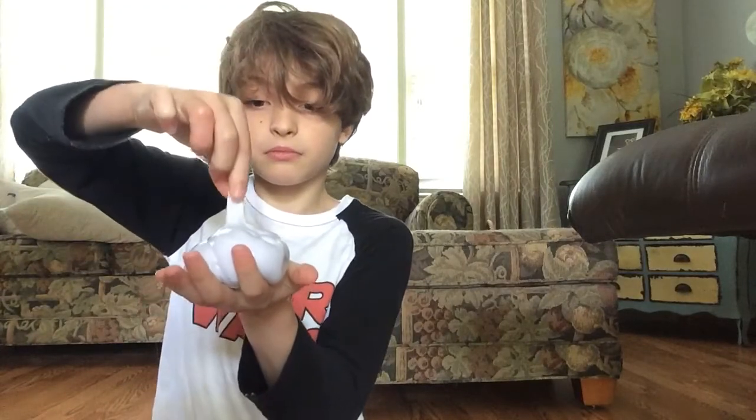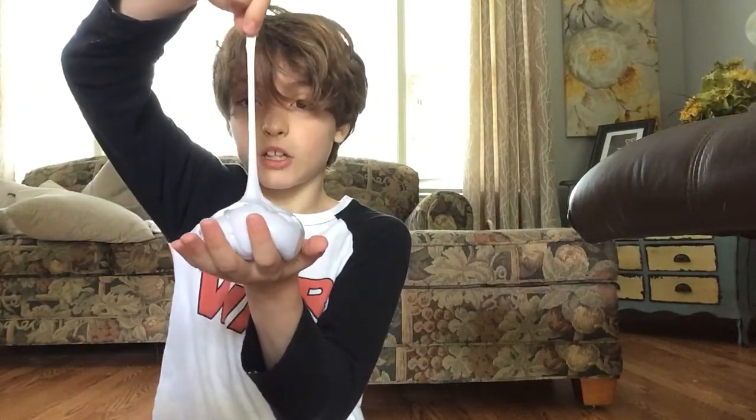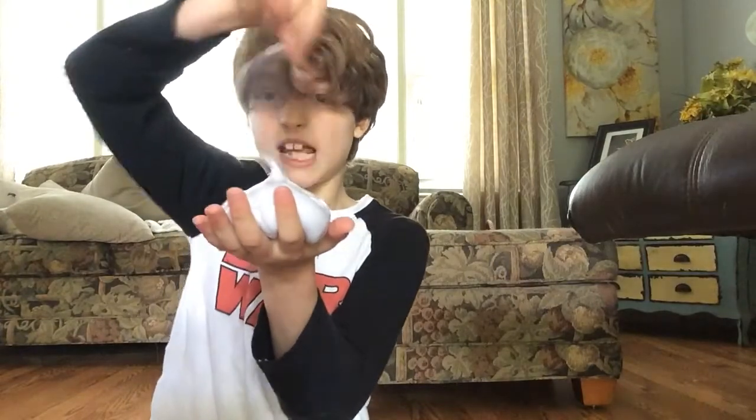And now, for my last trick — The Statue of Liberty. So, you make a ball. And bring a piece up. And it looks like the Statue of Liberty. And then you can make the tornado out of that. As you can see, it's very fun.